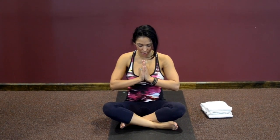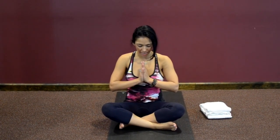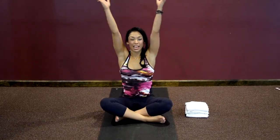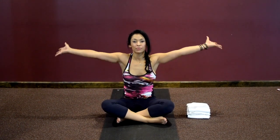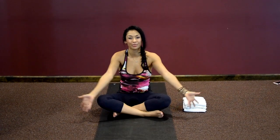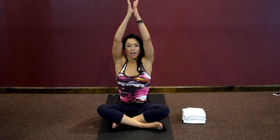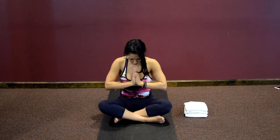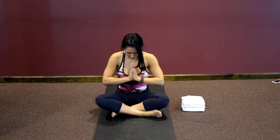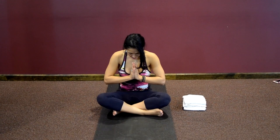Thank you for your practice today. We're going to take three cleansing breaths. Inhale the arms up, on the exhale bring your hands palms down to the heart center. Inhaling and exhaling. One more inhale. Tuck your chin towards your chest and gently bow to yourself. Thank yourself for your practice. Take the practice with you as you leave your mat. Have a beautiful, beautiful day. Don't let anyone steal your peace. Namaste.